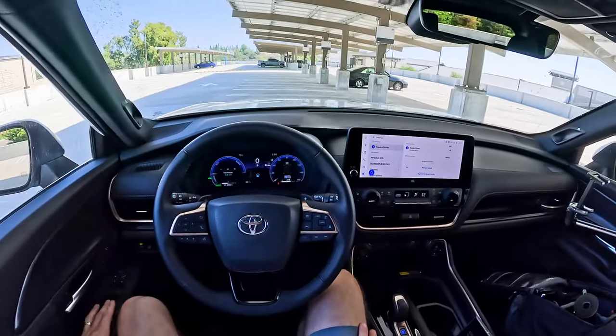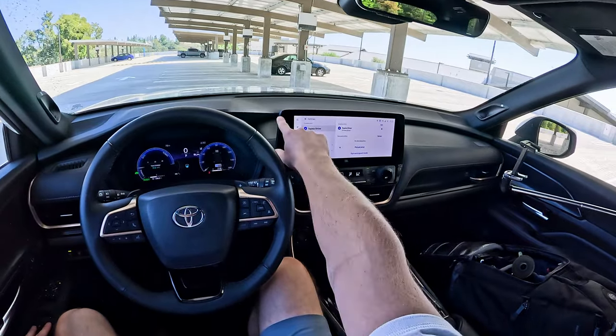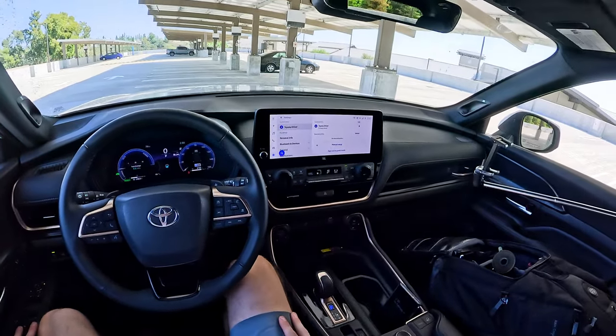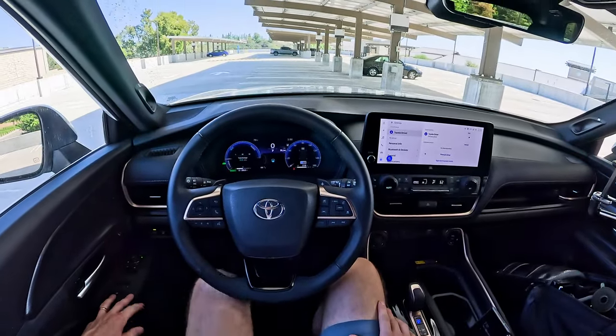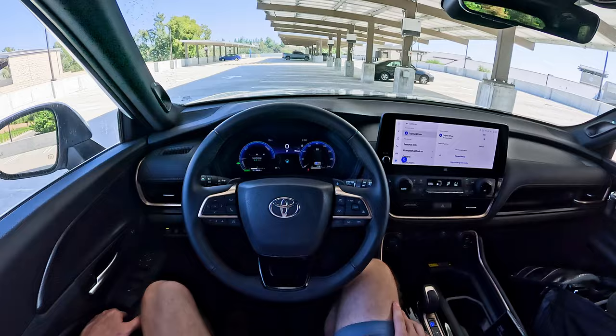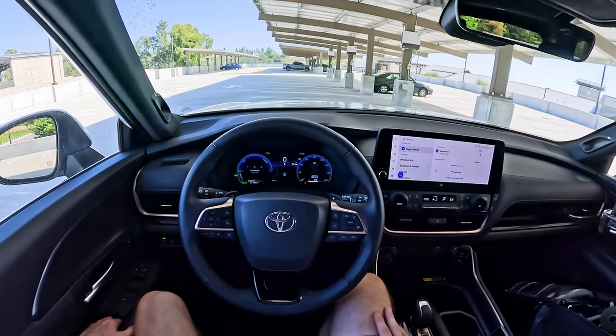So there it is — the 12.3-inch touchscreen in the Grand Highlander. It works well, it's a decent reach for both driver and passenger, and looks pretty good too. If you have any questions, let me know in the comments. I'm Charlie from Daily Motor, and as always, drive on.